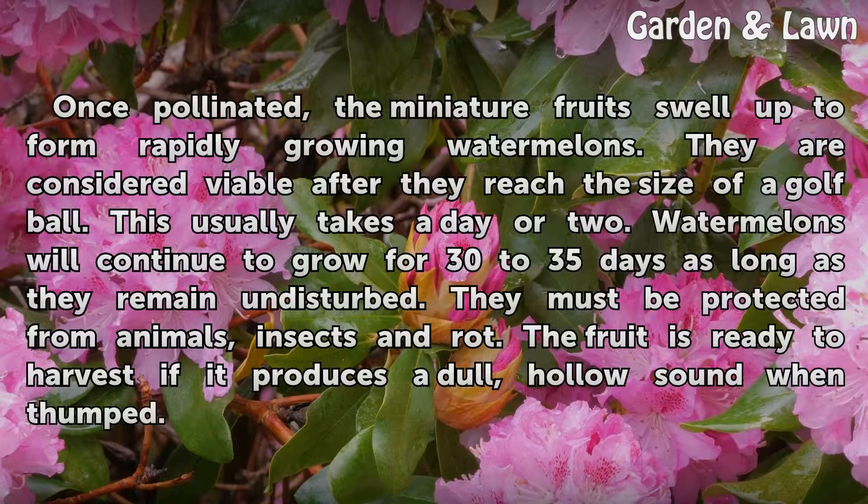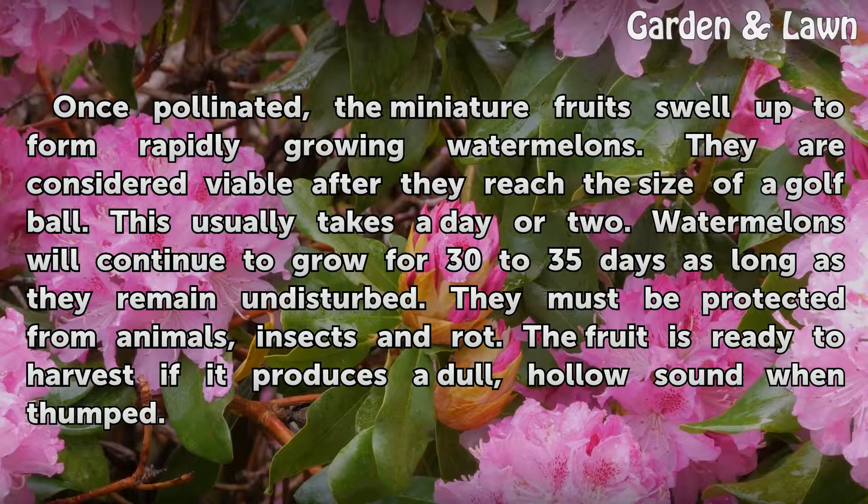Once pollinated, the miniature fruits swell up to form rapidly growing watermelons. They are considered viable after they reach the size of a golf ball. This usually takes a day or two.